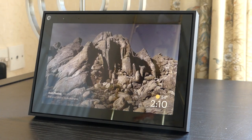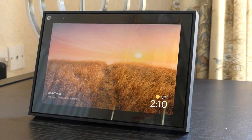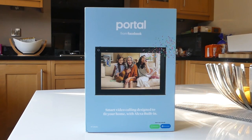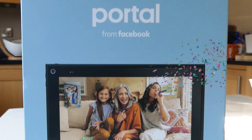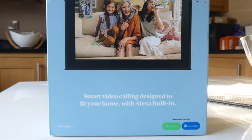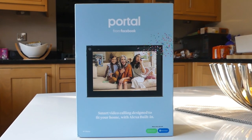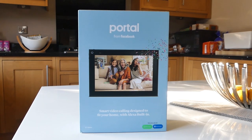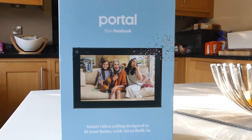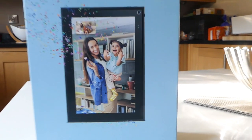In this video we are going to show you how we took our Facebook Portal out of the box with its various components and also the initial setup procedure. Introducing Portal from Facebook — smart video calling designed to fit your home with Alexa built in. You can set it up so your outgoing image is landscape or portrait.